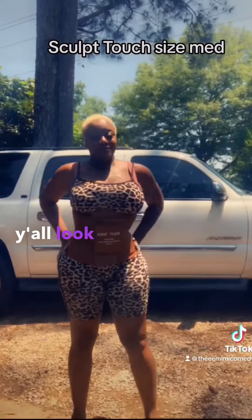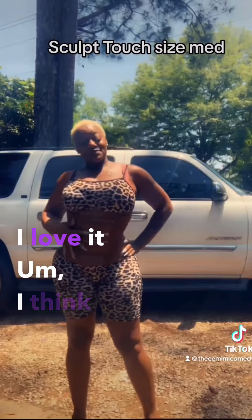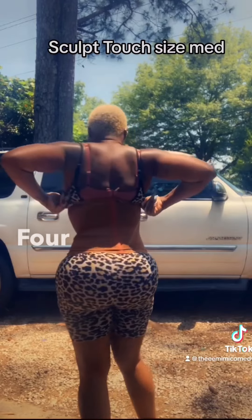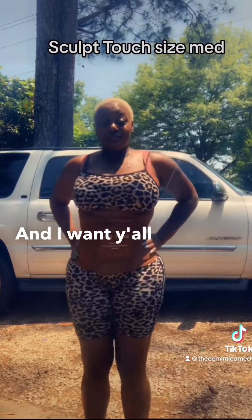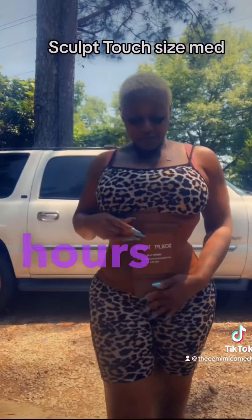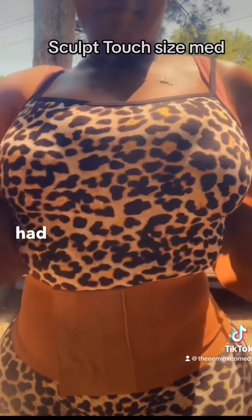I only wore it for a few hours, y'all. Look how it got me snatched! I love it! I think I'm gonna wait about 24 hours because I only had it on for maybe 4 to 5 hours, and I want y'all to see something — that thing had me right. I ain't gonna exaggerate, maybe about 5 hours. Had me on point.